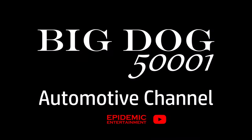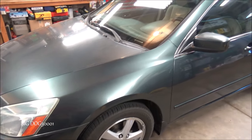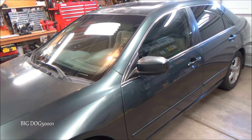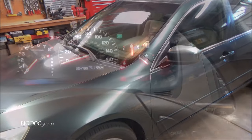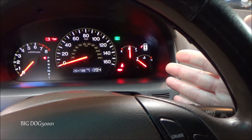We got a Honda in the shop with a complaint of overheating. Let's check it out and see if we can figure out what's going on. This is what we're working on today: a 2004 Honda Accord EX with a 2.4 liter four-cylinder engine.